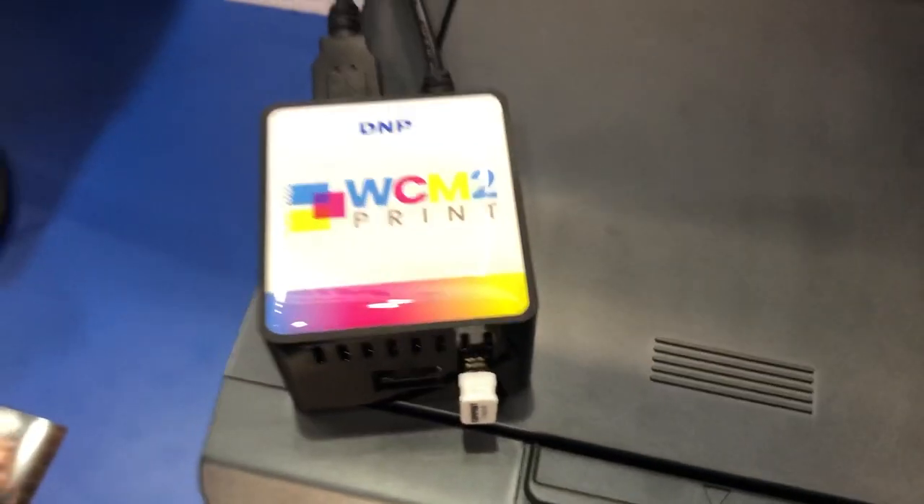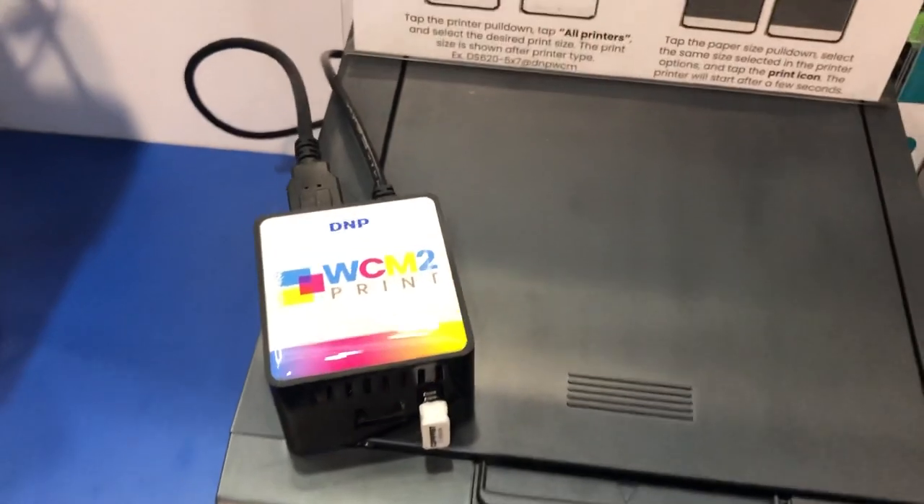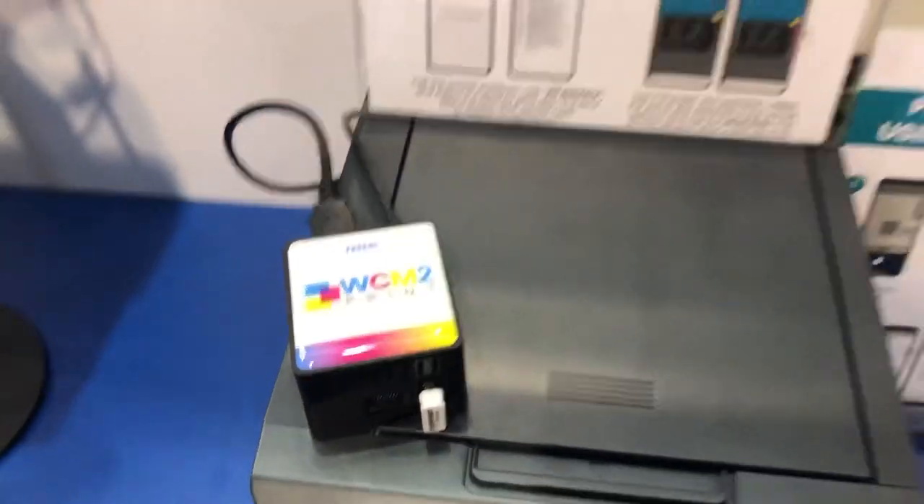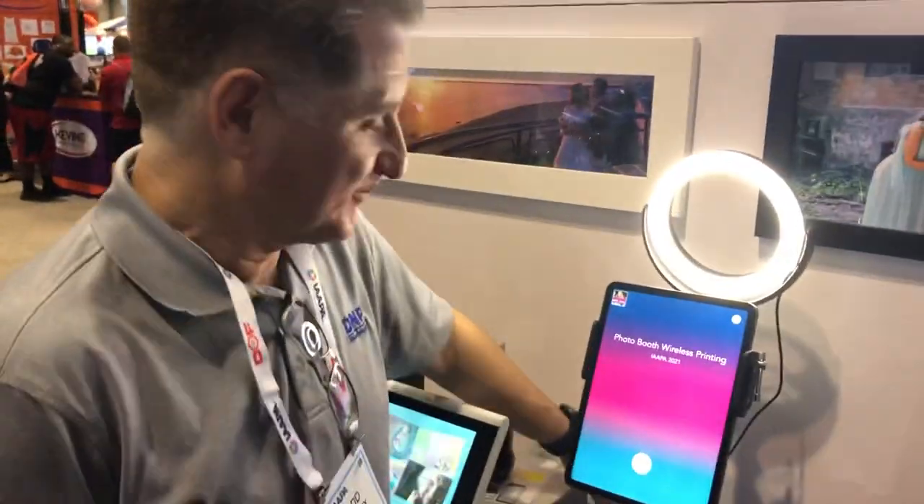What's up everybody? I'm here at the DMP booth and we're gonna be checking out the new WCM2 Wireless Control Module 2. I'm here with Todd from DMP and he's gonna show us how it works in the photo booth world.